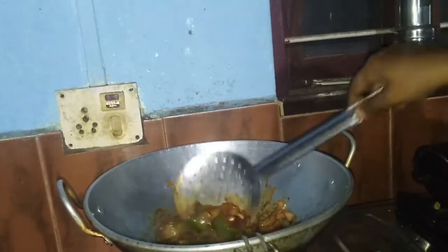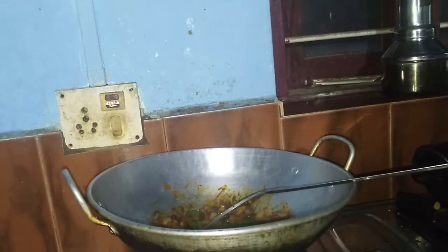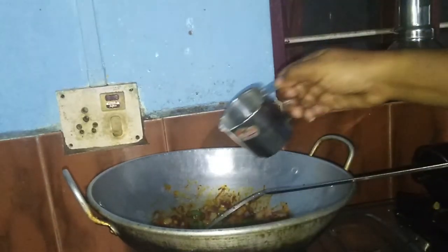We are going to add chili sauce. Add a little bit of cornflakes and add some cornflakes.